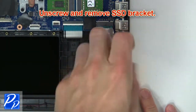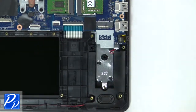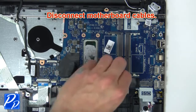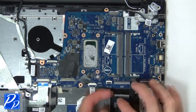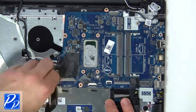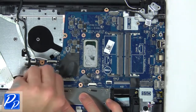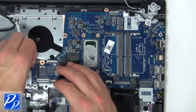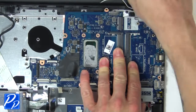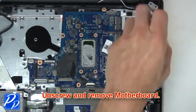Then unscrew and disconnect the solid state bracket. Then disconnect the motherboard cables. Then unscrew and remove the motherboard.